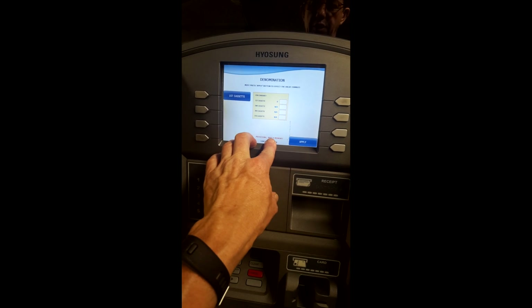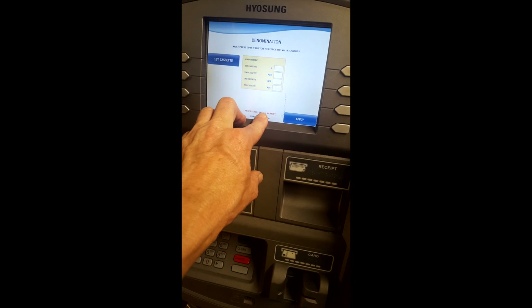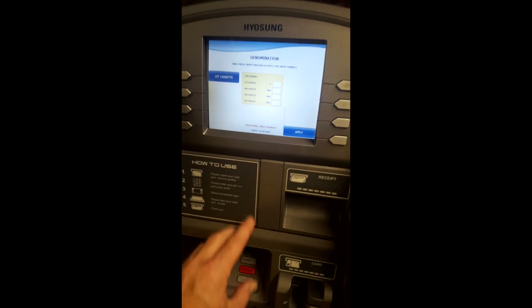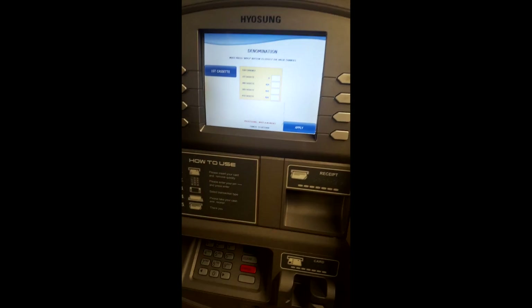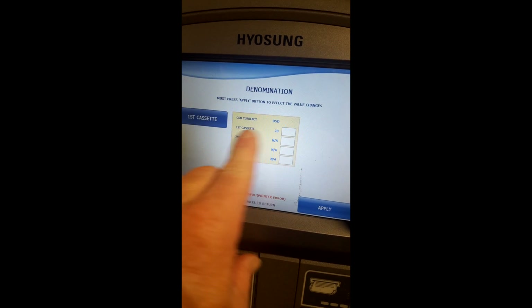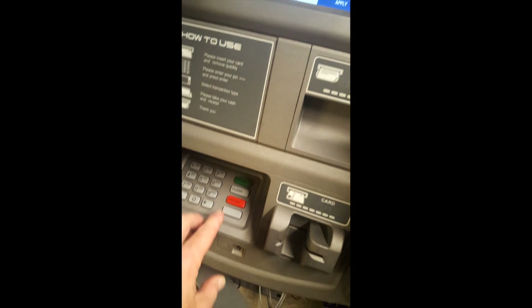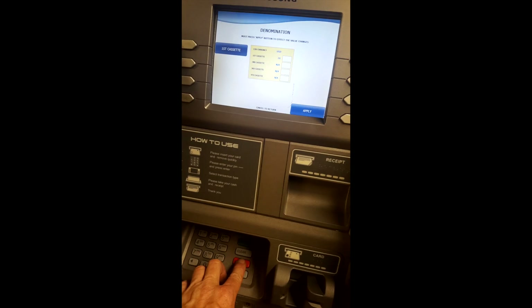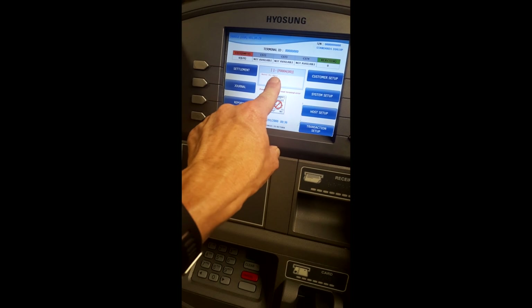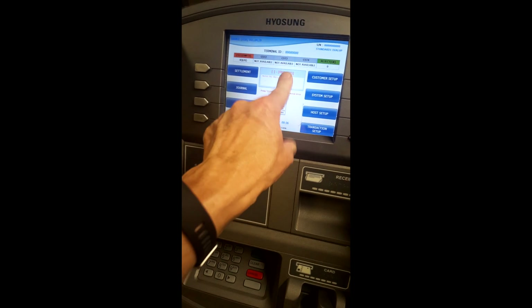Waiting a moment to be processing. We're waiting for this to change to 20 — you see here it says wait for processing, and also the belts are spinning. There you go — so you see right there, it says 20, first cassette. We're going to push cancel. And now we are at master key is empty, and we're ready to program the whole machine and put new master keys in.